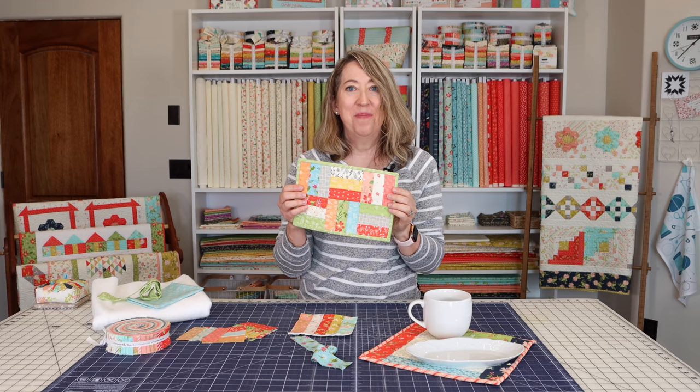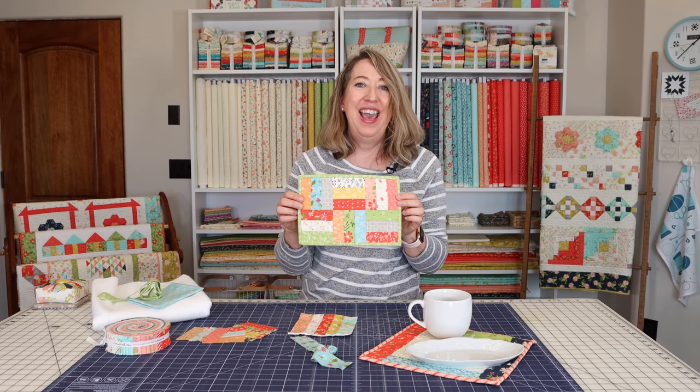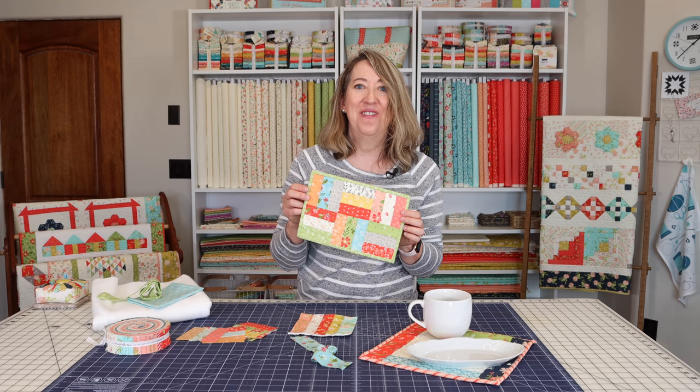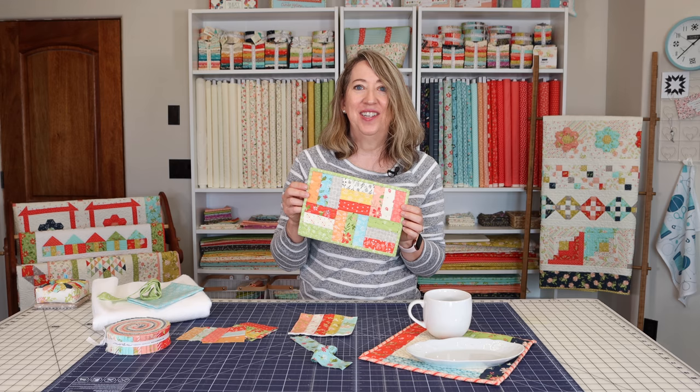I hope you enjoy making some mug rugs soon! If you enjoyed this video, I'd love it if you hit the like button and shared it with a friend. Thanks so much for stopping by.